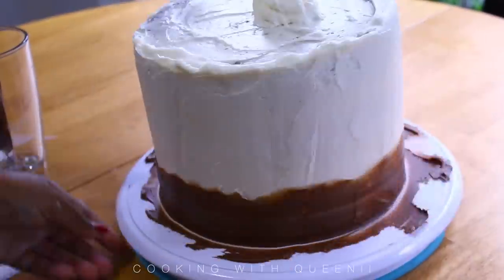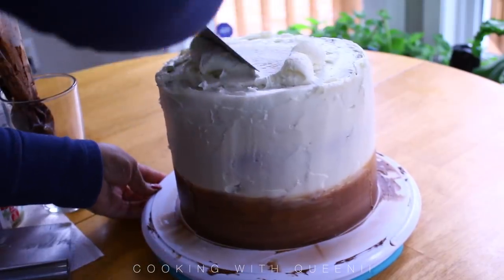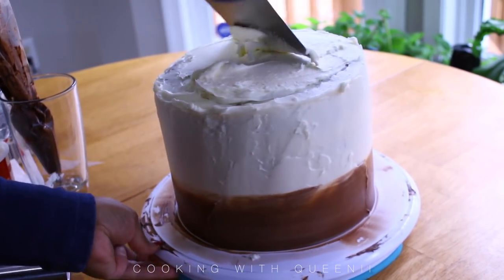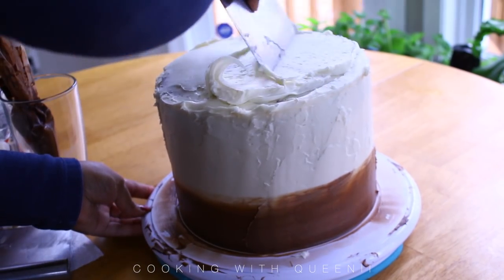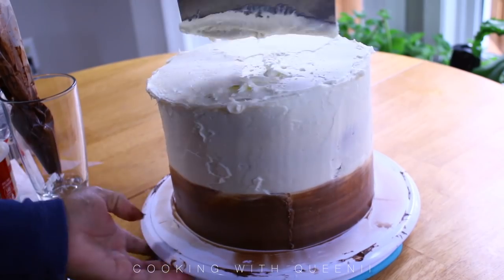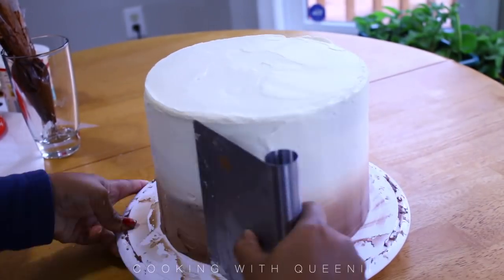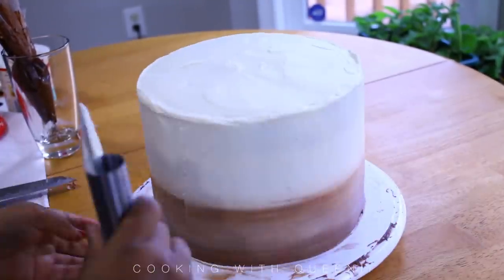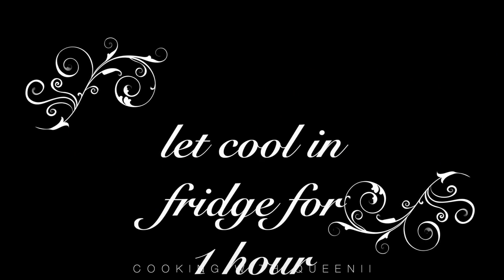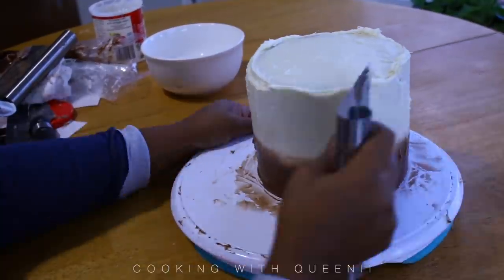I decided I wanted to do an ombre look instead of just an all-ivory cake, so I added some chocolate frosting to the bottom part of the cake and started blending it in, then added some more frosting to the top. Here's a tip: do not put your frosting in the fridge — it gets very hard. Frosting already made in those little tubs gets very hard in the fridge, so don't put it in there if you know you need to use it on a cake. I blended the chocolate color in and got a nice thin layer, then put the big cake in the fridge and started working on the small cake — same exact process.